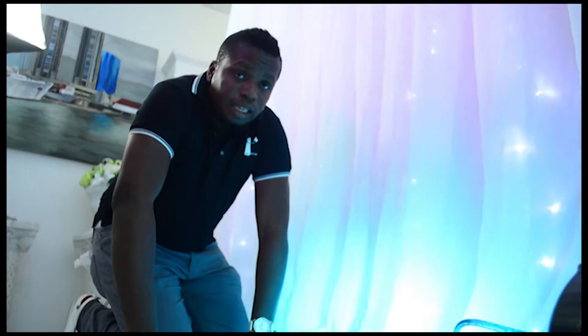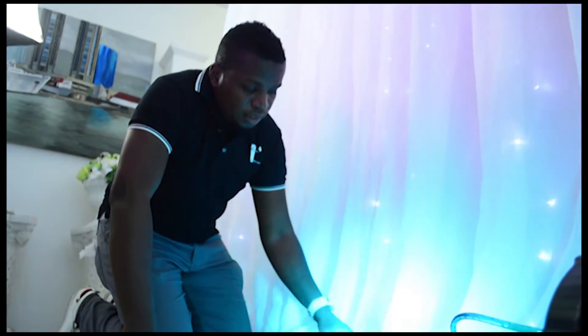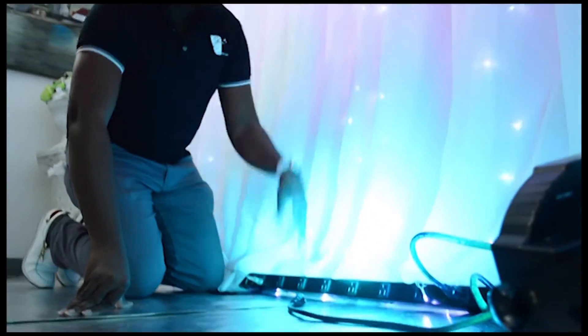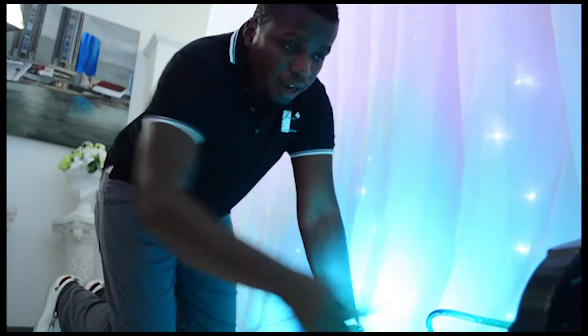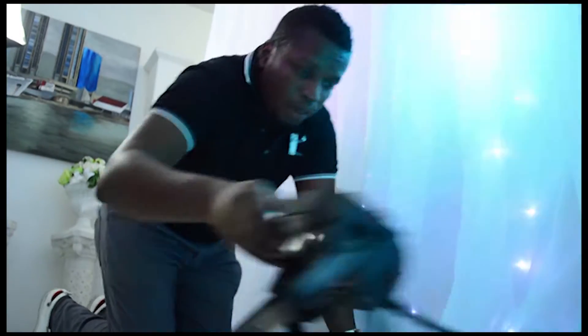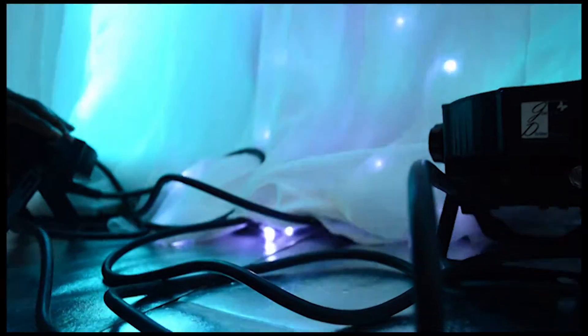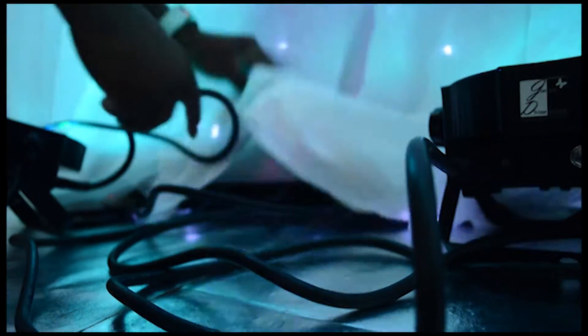So I'm just going to give you an event tip. This is a power bar, and what I normally do for this whole backdrop is put all my up lights into this one power bar. And I'm putting my fairy lights plug in, so at the switch of one button I can switch off my whole installation.